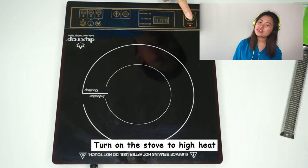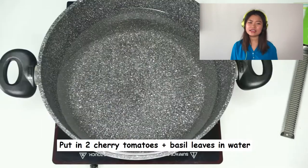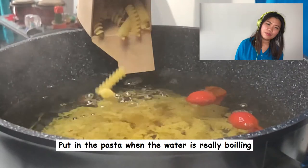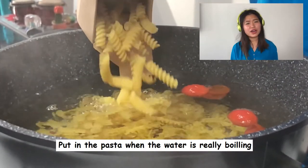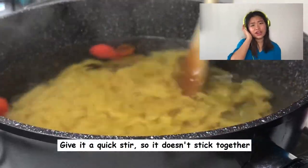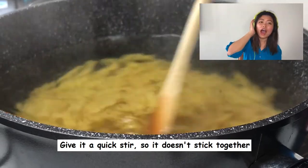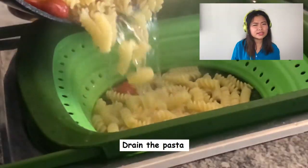Turn on the stove and let the water be, put in the pasta — curly and long. Stir it well, make sure it's cooked before you take it out. You don't want to eat raw pasta.